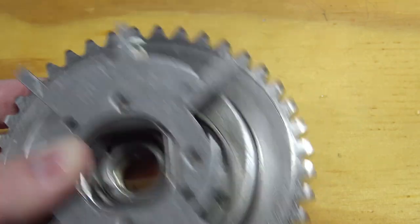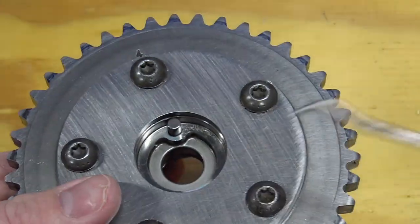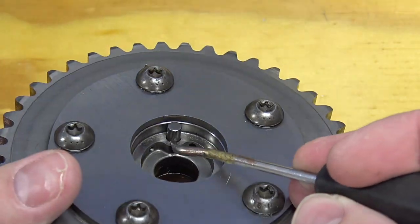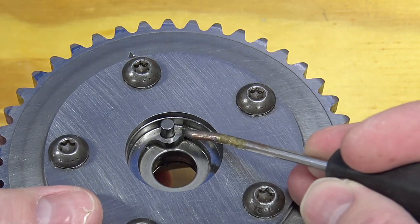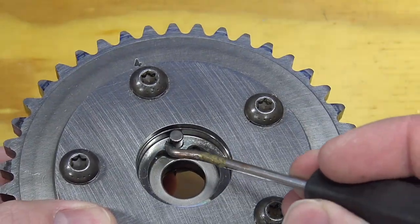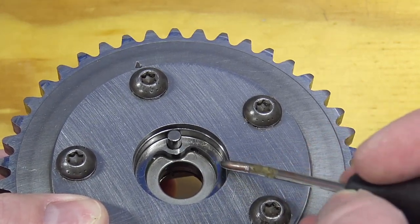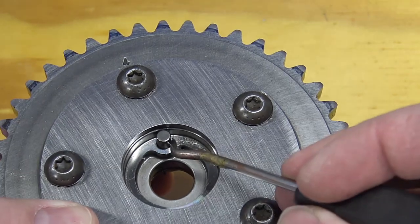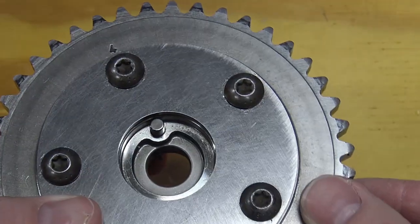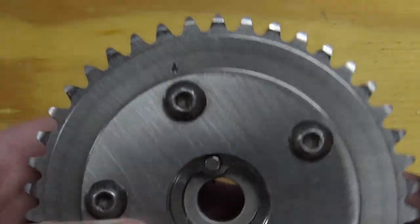On the back side of the phaser once it's off, inspect the locking pin to make sure it's not worn, shiny on one side, or mangled in any way. Damage there tells you the last person who worked on it did not align it to the camshaft properly, so it got chewed up — and at that point it can move slightly and your timing will be off.